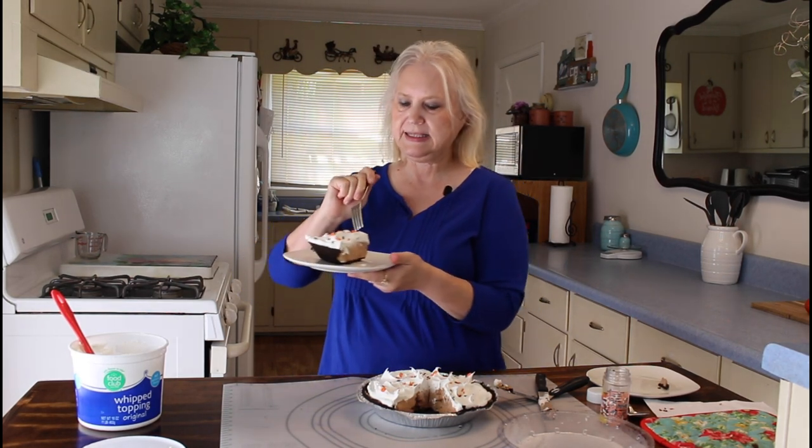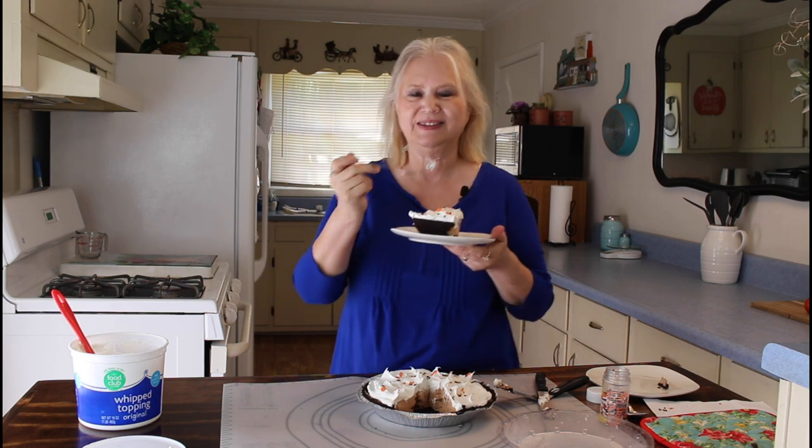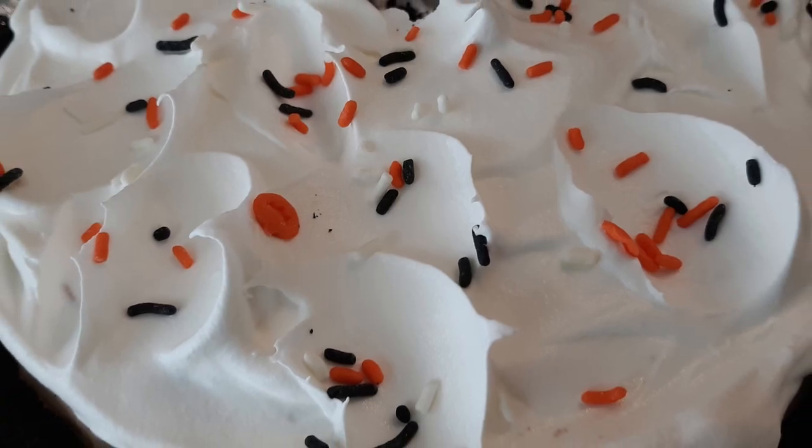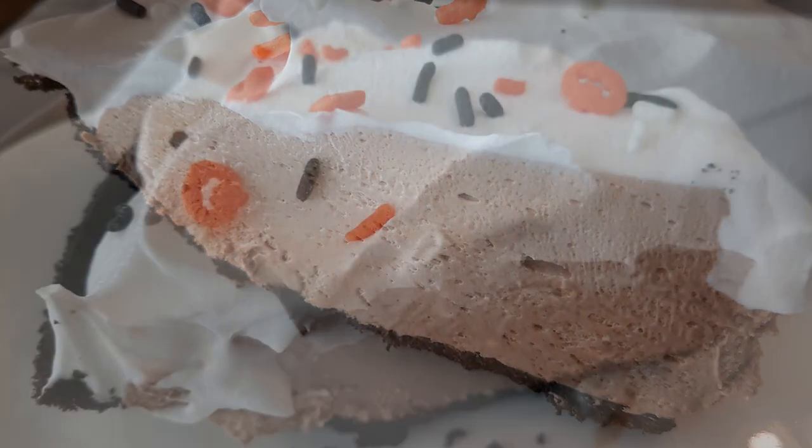Now I'm going to do the taste test. Mmm. Man, that is very delicious. I like this one better than I did the candy bar pie. I'm going to get one more bite. Mmm. This pie is very delicious and I think if y'all make it, you'll see how fast and easy it is and you'll really enjoy it. So do what you love and love what you do, and y'all have a great day. Bye!